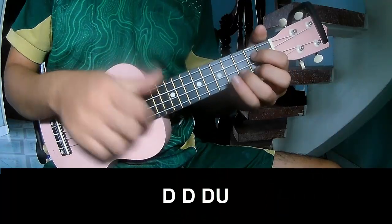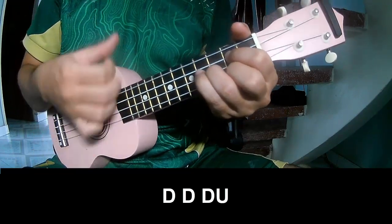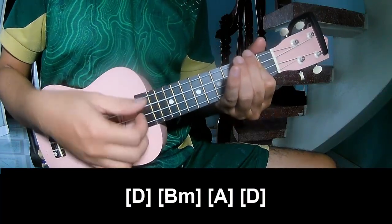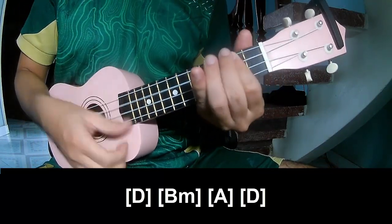First, we play a long D, then B, A, and D.